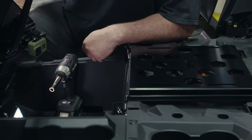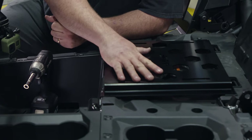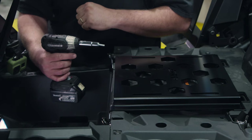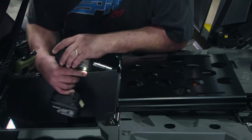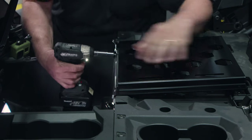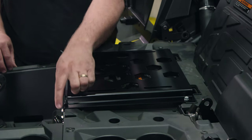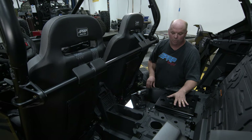Depending on what model Pro XP you have, some of the holes that this mounting plate lines up to are tapped or threaded, and some are not. That's why we've included self-threading bolts. In this particular model, the two rear ones were threaded but the front ones are not. Using the self-threading screws, line them up, push a little bit, and tighten them up. Once you have all six mounted down, you now have all the holes properly threaded. Remove the bracket because we're going to attach it to the seat before putting it back in.